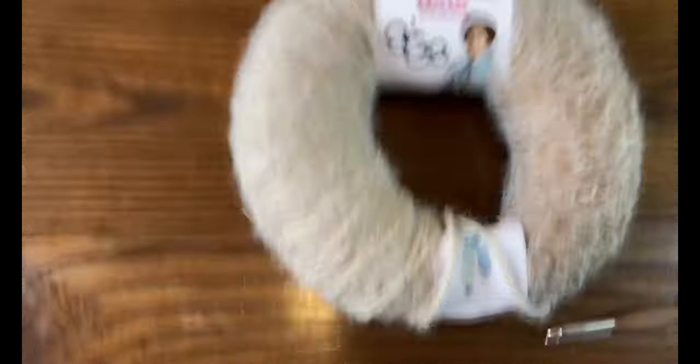Now I'll show you the second option, which I prefer — it's called a foundation double crochet. This is when you make the chain and the double crochet stitch at the same time. It's a lot easier to count, easier to stitch into — it's just easier. This is how I always start blankets. I learned this from Tamara Kelly at Moogly.com. To start, make your slip knot, then chain three.